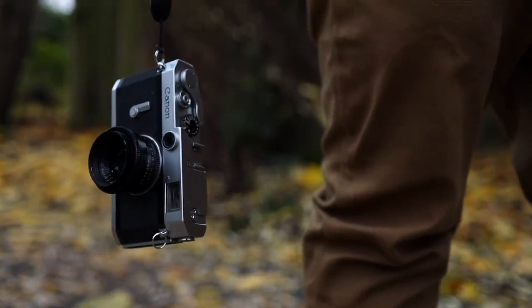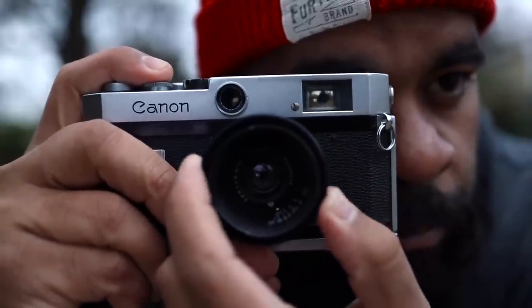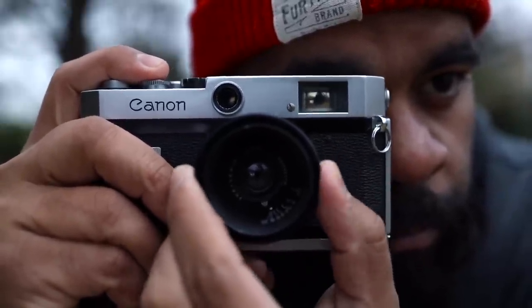I actually bought this camera to quote-unquote replace my Canon 7. My Canon 7 was having some issues and also it didn't have a cold shoe, which is something I really wanted so that I can stick a light meter on here. So I decided, you know what, let's go ahead and jump on this Canon P and see what it's all about.